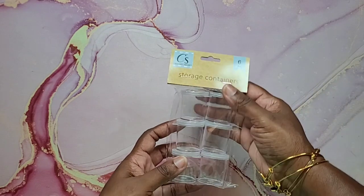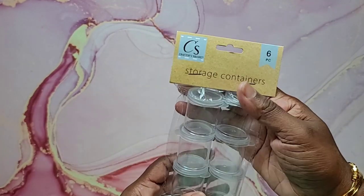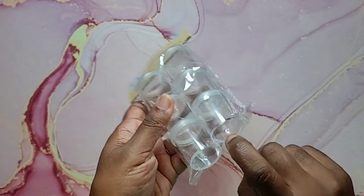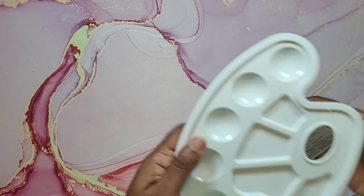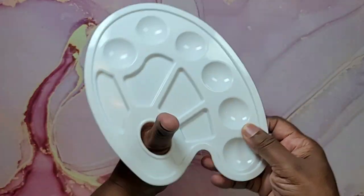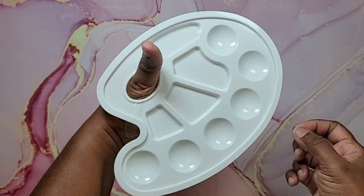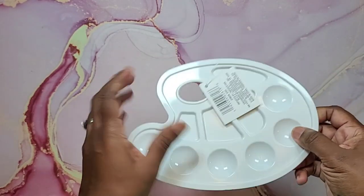I'm going to start with storage and tools. The first thing I picked up were these storage containers — there are six pieces in them. They have little tops you can take on and off, and they are plastic, not glass. Next I found a nice plastic palette for paints. It's an artist palette — you have a space for your thumb to hold it steady, six little round areas, and four other areas to mix and play with your paints. It's washable and reusable.